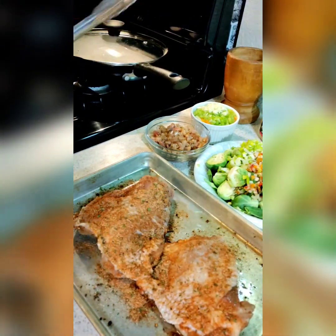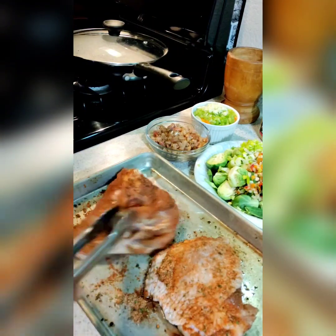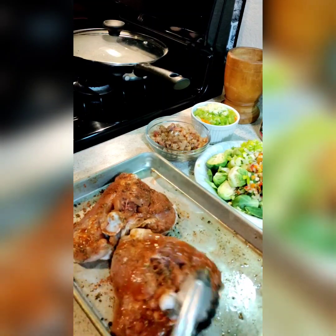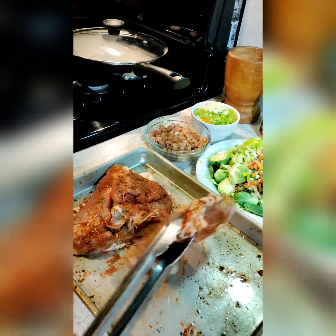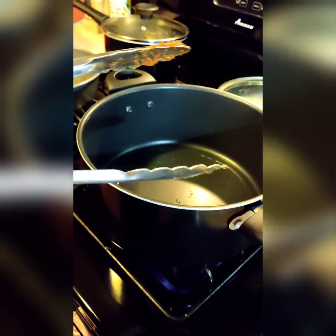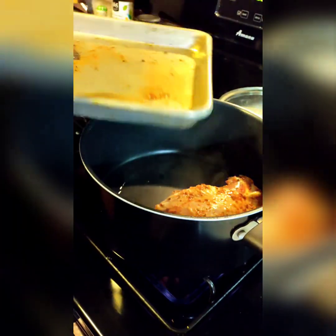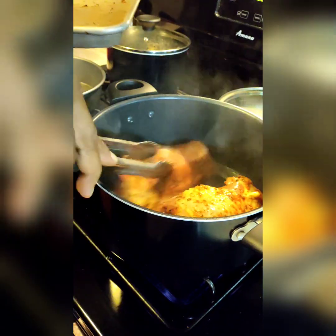Bam! Sizzling hot, honey. Look at y'all little pretties. I'm excited. I hope you guys had a good day, because honey, I did. You already know what's about to go on. Ready to eat. There she goes.